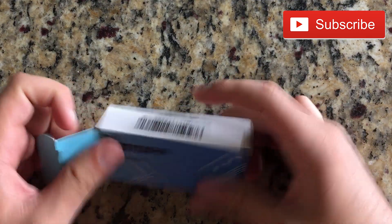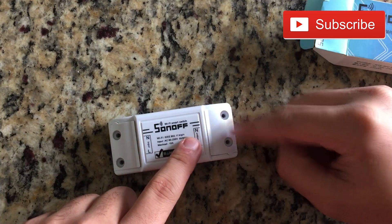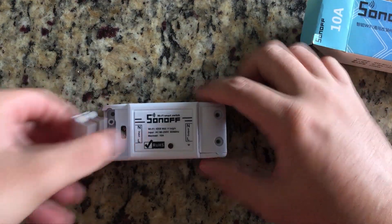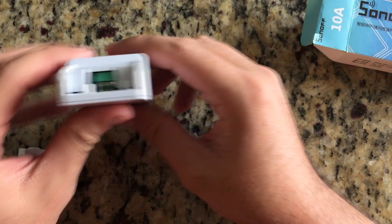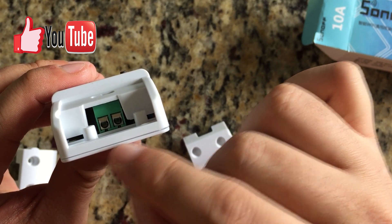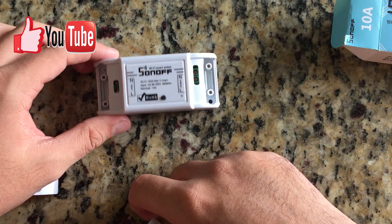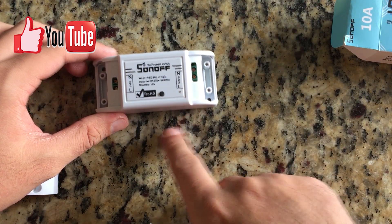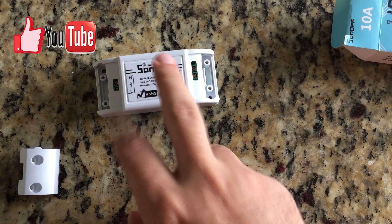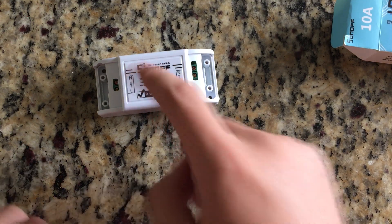The box is pretty straightforward — there are four screws to fasten this side, and here is the real magic of the Sonoff. As you can see, it has these little holes where you fit in the cables. Basically, input goes this way and output goes this way, so the cable comes in here and leaves this way. What this does is allow you to start and stop the flow of electricity through the device.